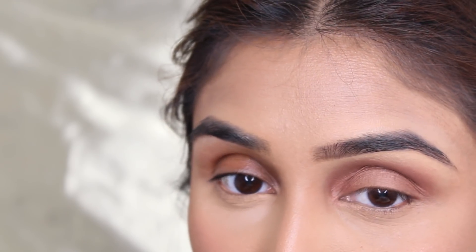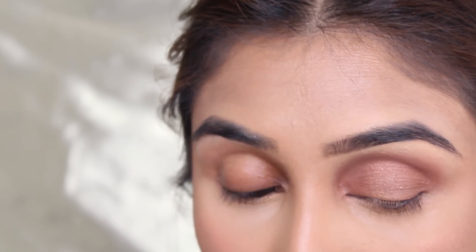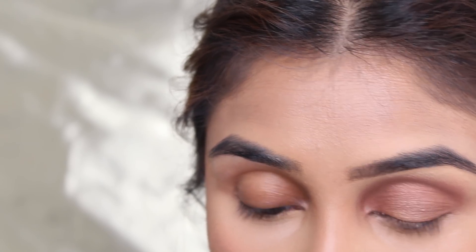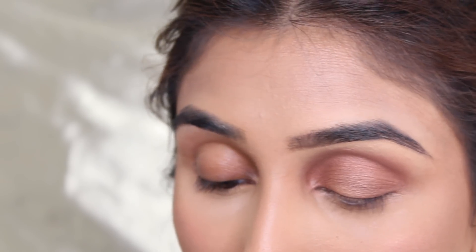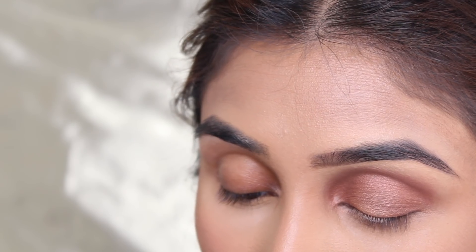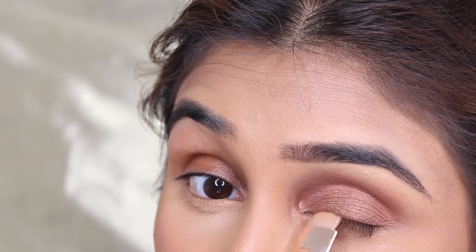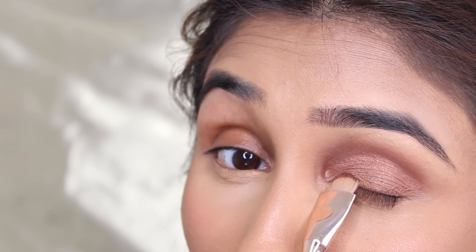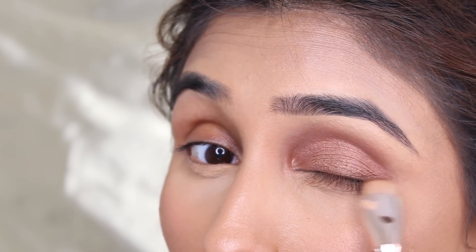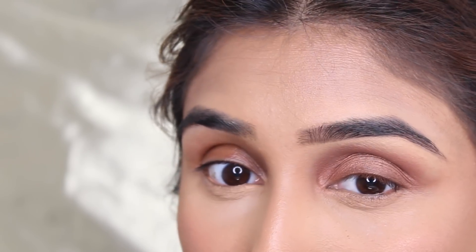That is literally it for the eyeshadow. To finish off this look, I'm not going to use a black eyeliner — I'm going to keep it quite soft. I'm going to use a flat brush and the shade Violetta, which is one of the brown shades in the palette, to create an eyeliner with the eyeshadow and slightly bring it out — very slightly.